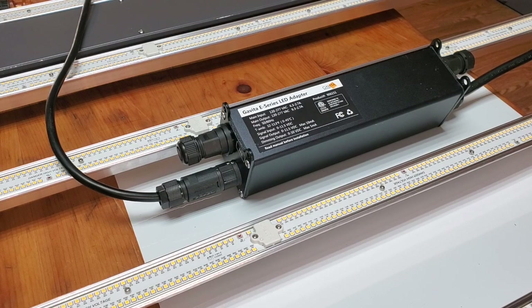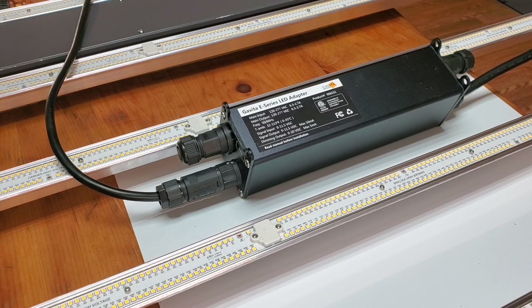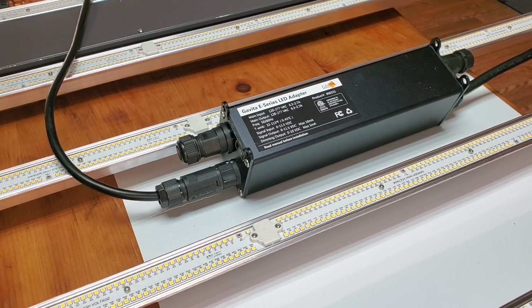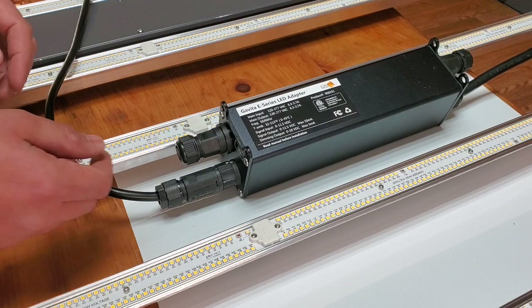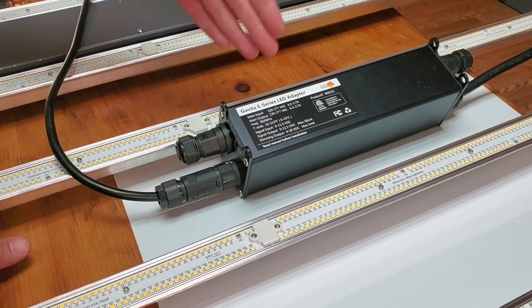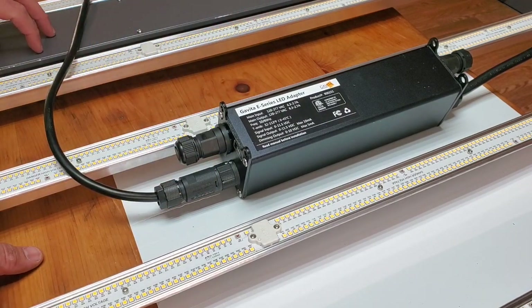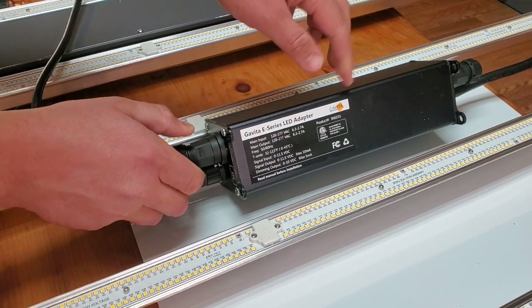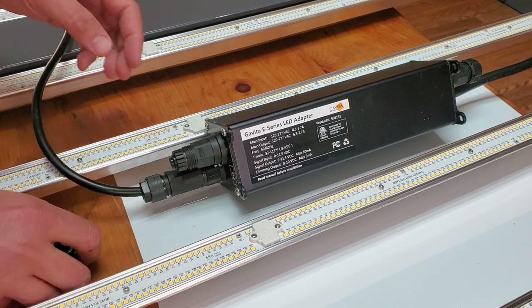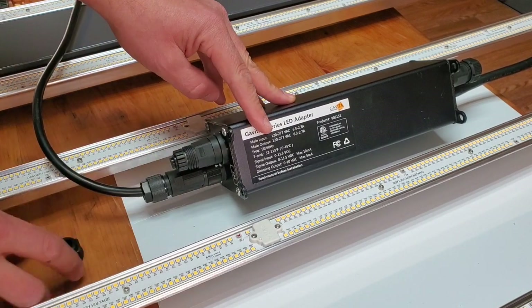For anyone who's new to LEDs or has started running them, you will almost absolutely have to dim them. Raising and lowering lights may not even be an option if you're in a vertical style setup. If you want to dim this fixture — which I love for its build quality and the innovation with the high voltage — you have to have this $130 accessory.